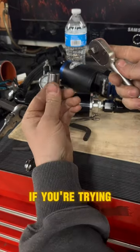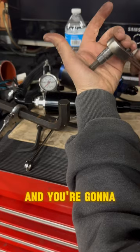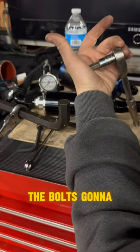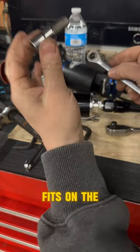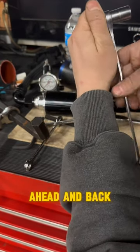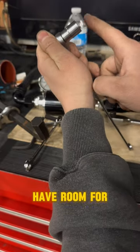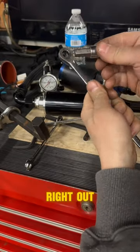The other thing I'll do too, if you're trying to go in a really tight area — if you're in an area like this and you're going to back that out, obviously the bolt's going to come out and you're going to get stuck. If you take the wrench that fits on the socket, you can go ahead and back that off, and you're still going to have room for the bolt to back itself out and get the socket right out.